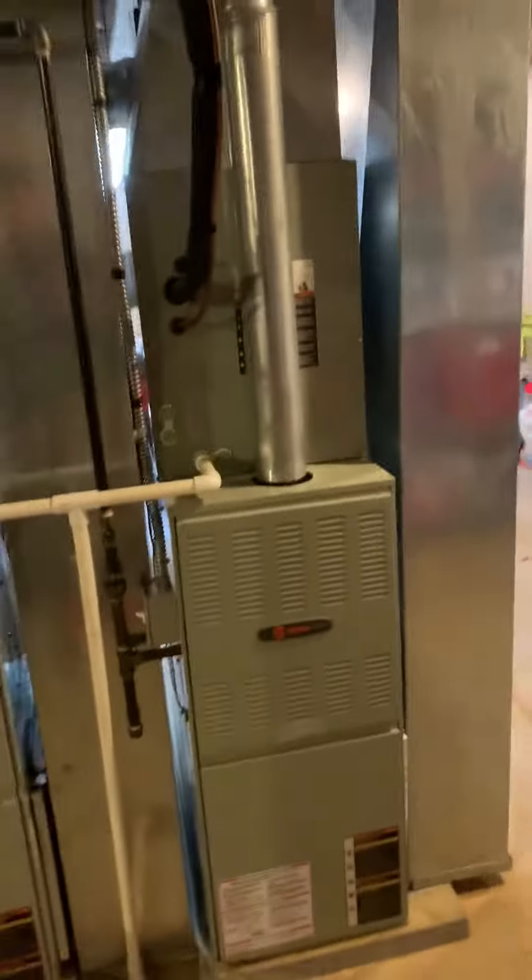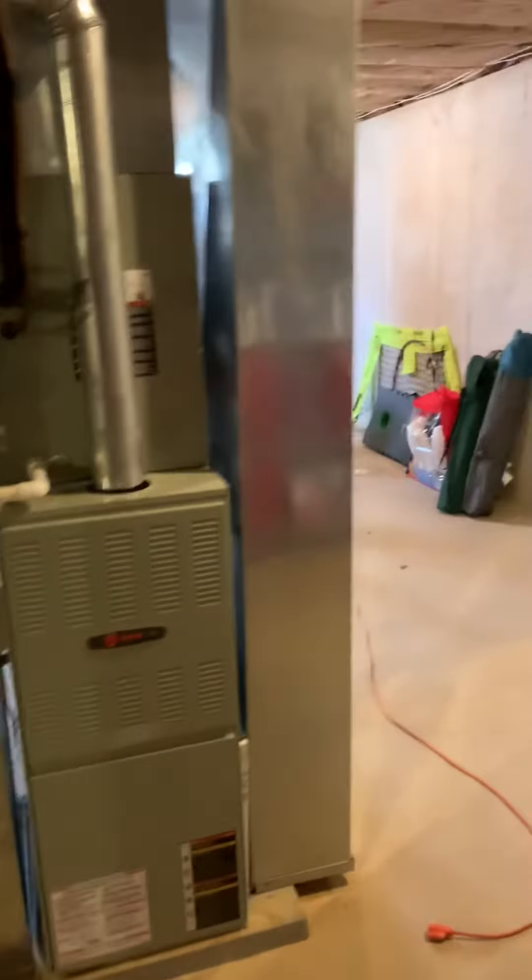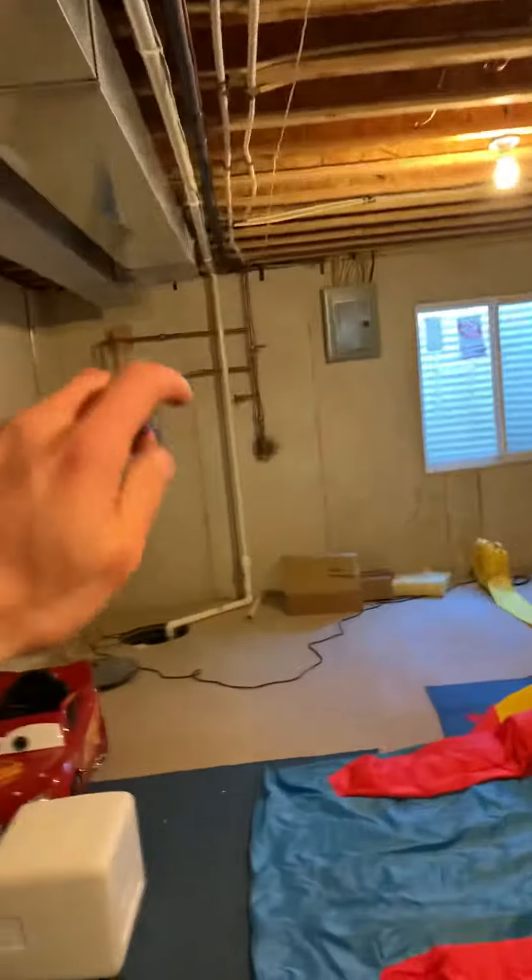Downstairs we're looking at replacing the AC and coil. Per the outdoor video, we're moving the condensing unit, so we're replacing our refrigerant lines and rerunning electrical. Here's our coil — refrigerant lines run out there. Both units are currently being fed by this sub panel, which we're going to abandon.